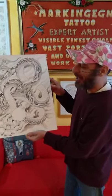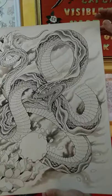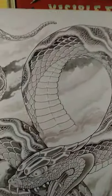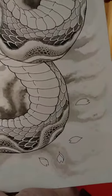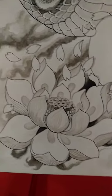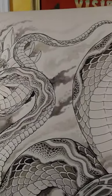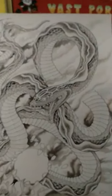Hi guys, I want to show you one of my different types of drawings. This is a Japanese snake. I took inspiration from a Swedish artist — his name is Ending Jorgensen, a veteran in this art. I created my own drawing from his flash style, using Indian ink and brown watercolor.